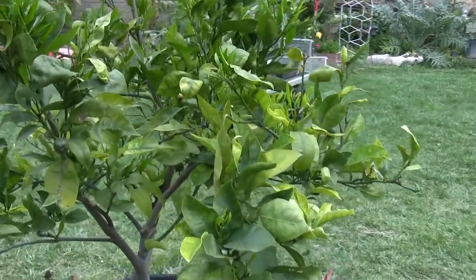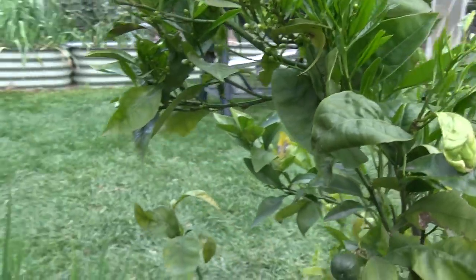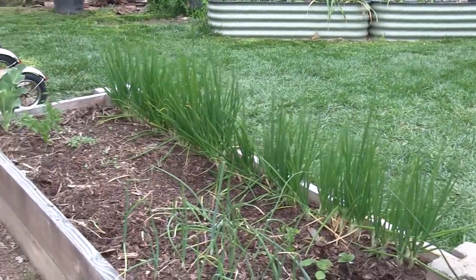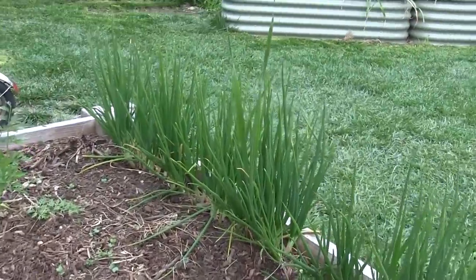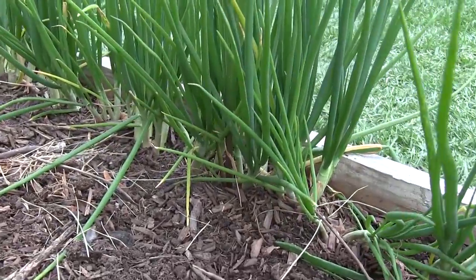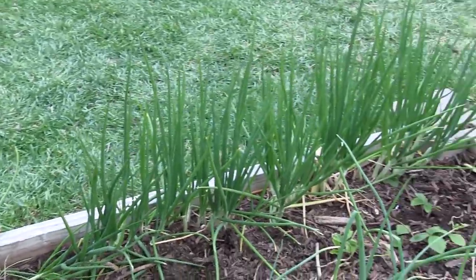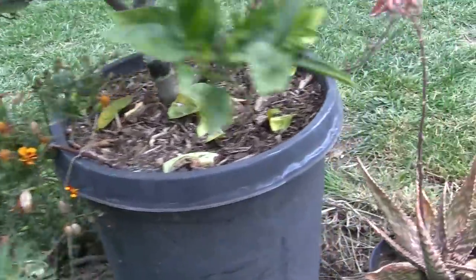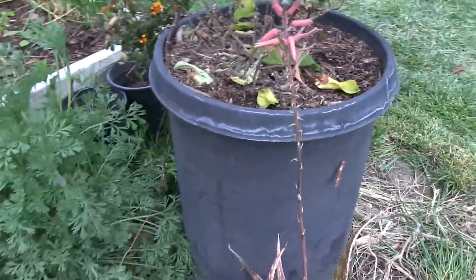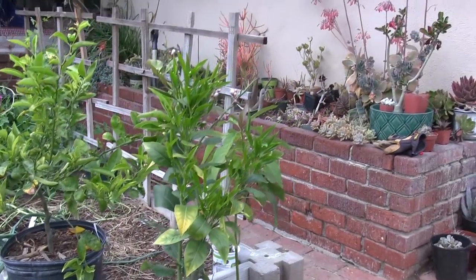We have some citrus here — this is our Sanguinello blood orange, and the tree is making new growth and looking happy. Over here we have some shallots that we're growing. These are what I would consider our family heirloom shallots — the actual shallots that my dad has been growing for over 30 years, and I finally got some to grow in our garden as well.